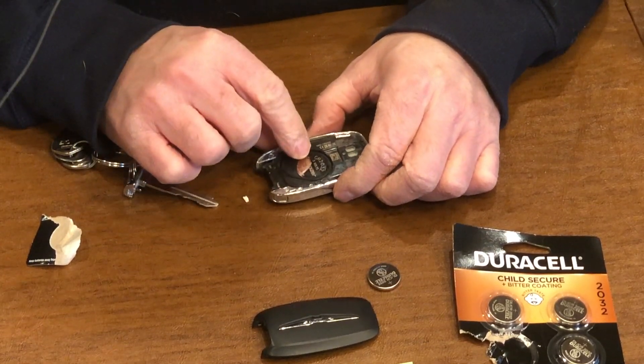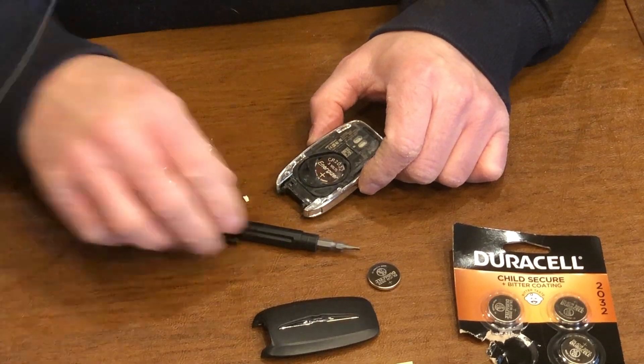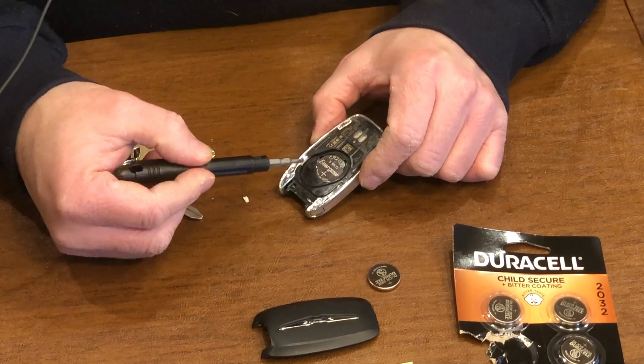Now, take note — importantly — take note that the positive terminal faces up. So the writing and the battery type all faces up.